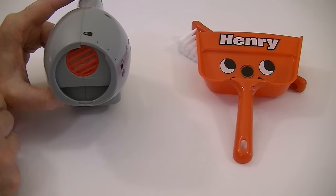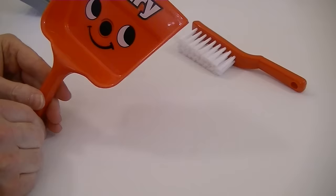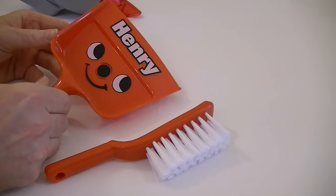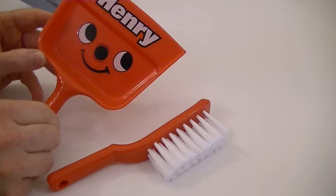Let's put the nozzle back on. I'm going to pop some batteries in and we'll give it a test. Also, we get this cute little Henry dustpan and brush — it's the same one you get with the little Henry and the little Hetty vacuum, but this one actually has Henry's face on it. I believe the ones you get with Henry and Hetty are just plain, either plain red or plain pink. But this one's got Henry's smiley face.